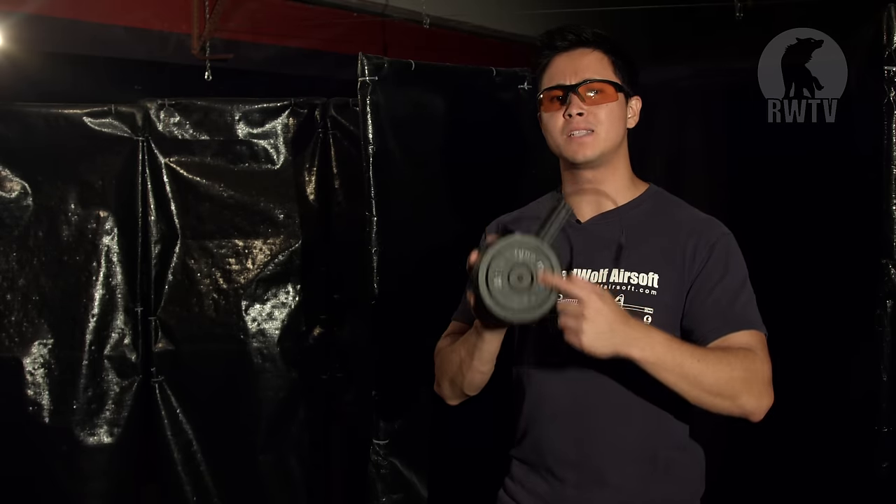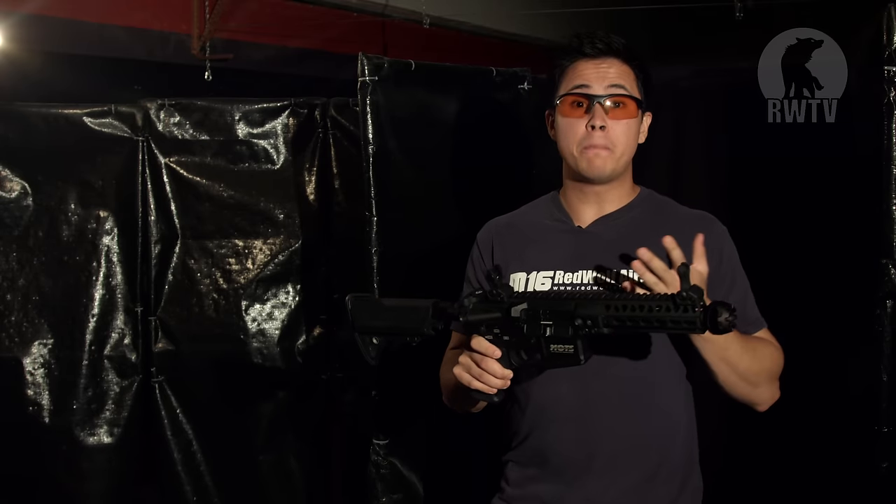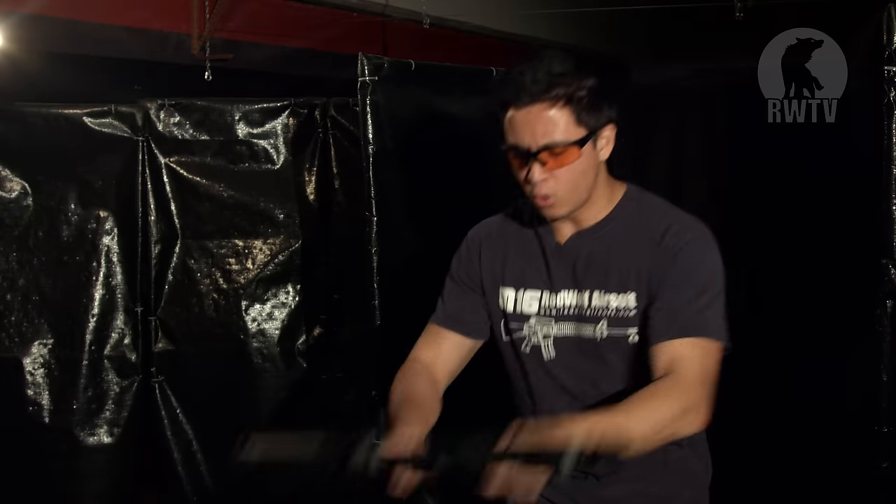So here we are at my second home, and since we are reviewing a GMP magazine I thought it only appropriate to use it with a GMP M4 AEG — especially the rapid fire line, which is all about the higher rate of fire. I also need a reliable battery to push the M4 to its limits, which is why I have the RWA 11.1 volt LiPo battery, which will do the job perfectly.